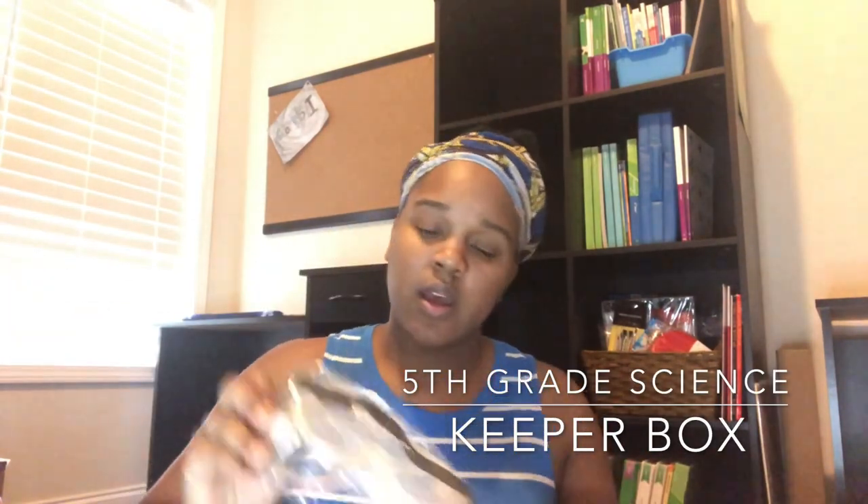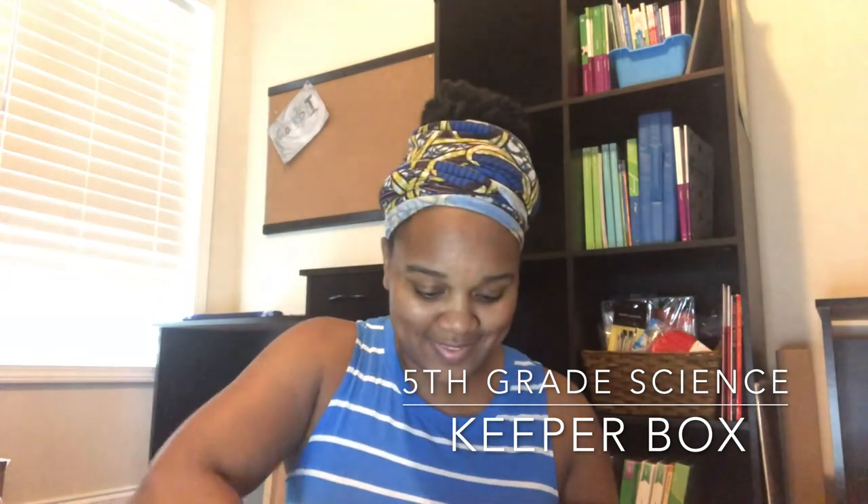I'm not going in any particular order, just grabbing a box and showing what's in it. The first box is the science keeper box — the one she gets to keep. It's pretty much the same as what my son got for first grade: goggles, a thermometer, a magnifying glass, and a graduated cylinder. There's also a checklist to go off.